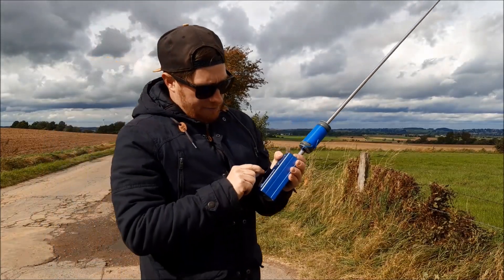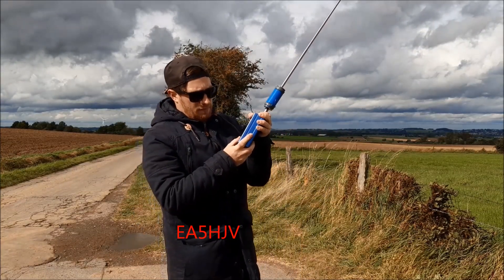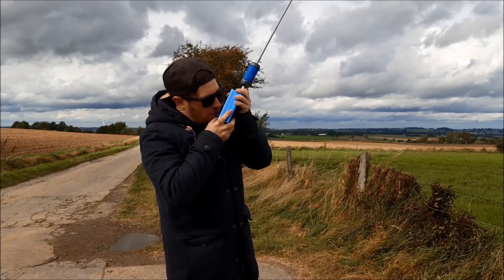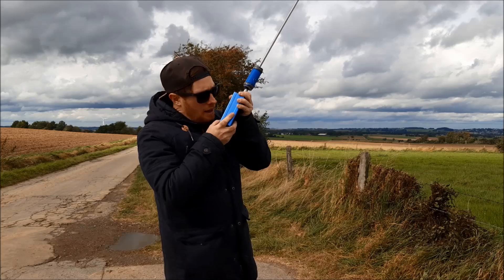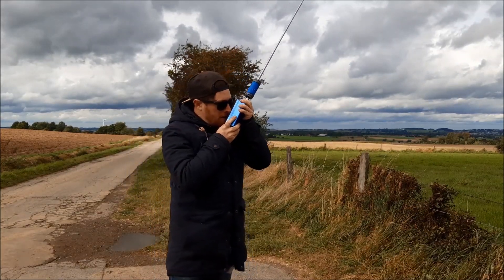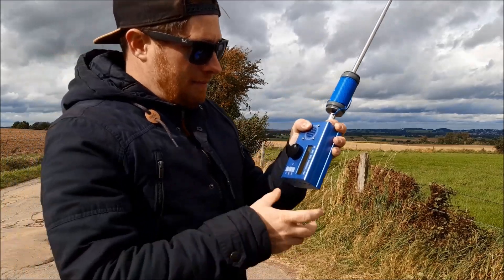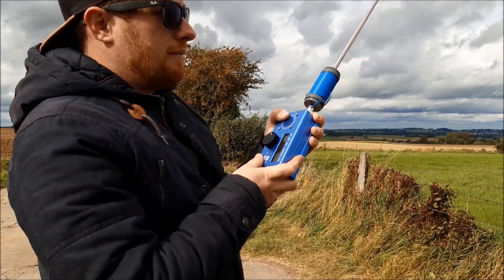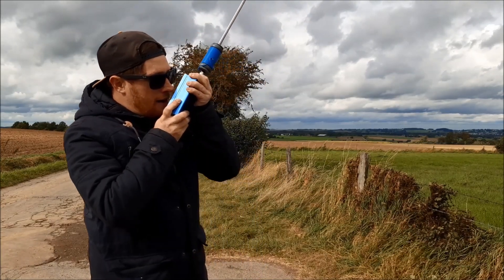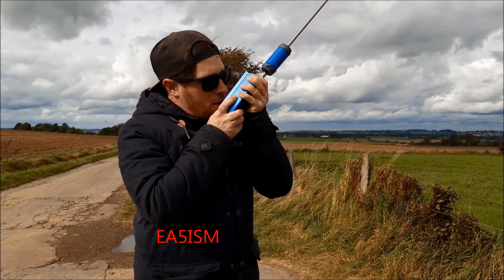Now we are going to SSB mode. One report. Delta November, Delta November. This is Delta Lima 1, Delta November. QRP. Thank you very much for five and seven — you're five nine here, five nine. Delta Lima número uno, Delta Noviembre.